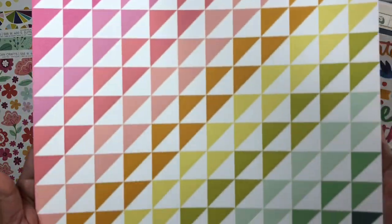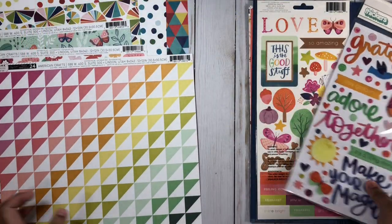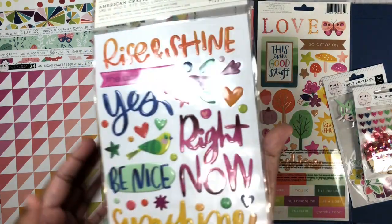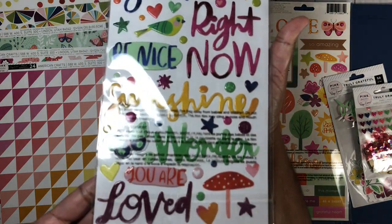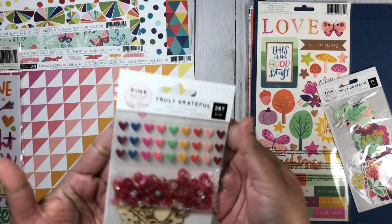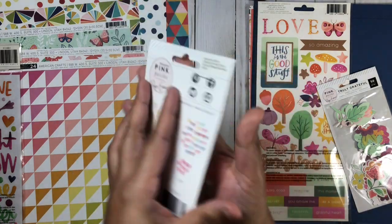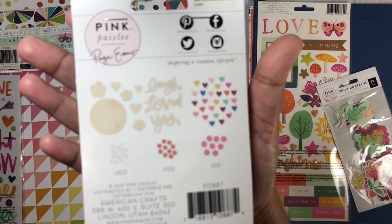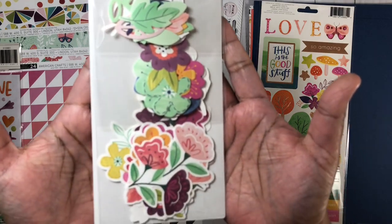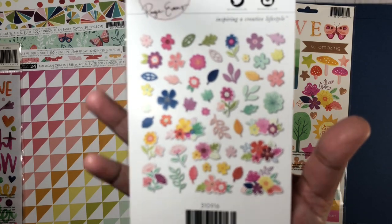I absolutely love this pattern paper and I need to think of a very creative way to use that one. Next up, I got the stickers — some puffy stickers and also the cardstock stickers. The puffy stickers have 124 pieces, and the cardstock stickers have 83 pieces. I'm also showing you the embellishments, which include 287 pieces — some puffy hearts, some sequins, and also some wood veneer pieces. And I also got the floral pack, which contains 50 pieces all together — I'll show you the back so you can see all of the floral pieces.